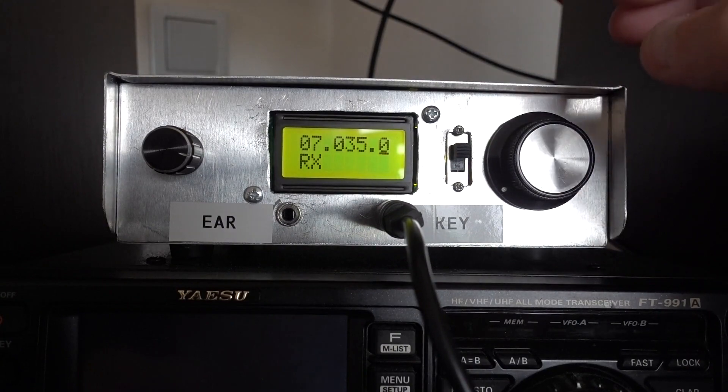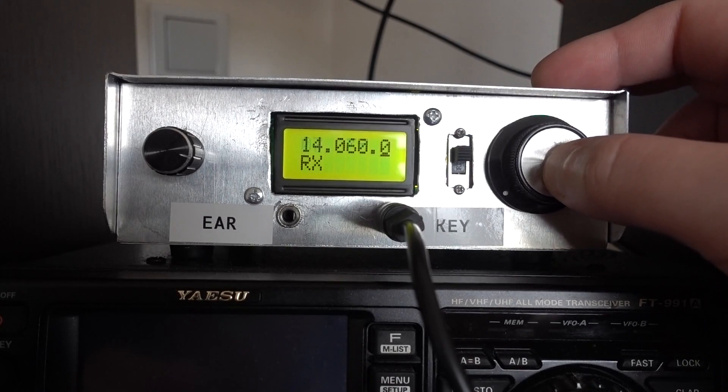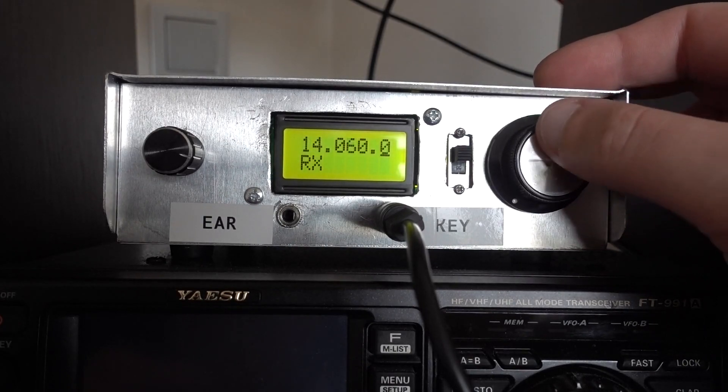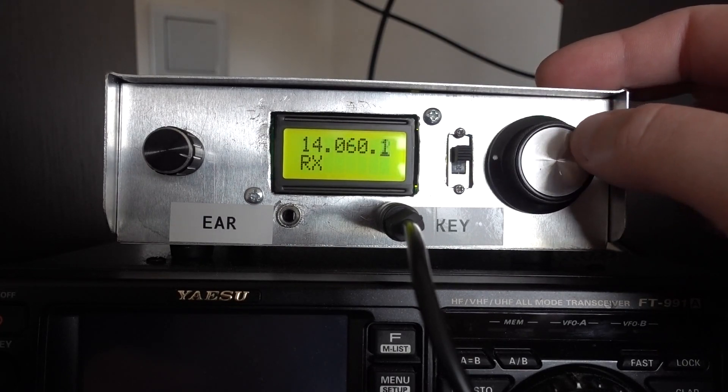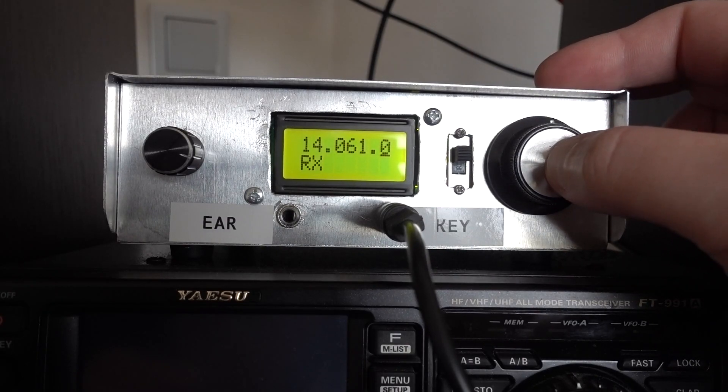If you want to change the band, you press this knob twice. And now we are on 20 meters. And if we want to go back to 40, we press this knob twice once again.